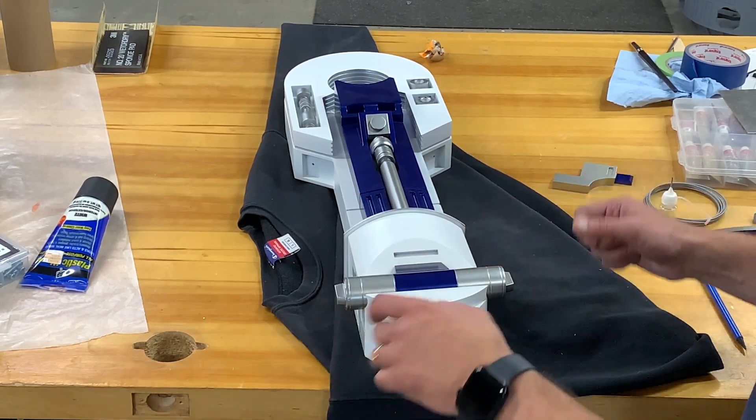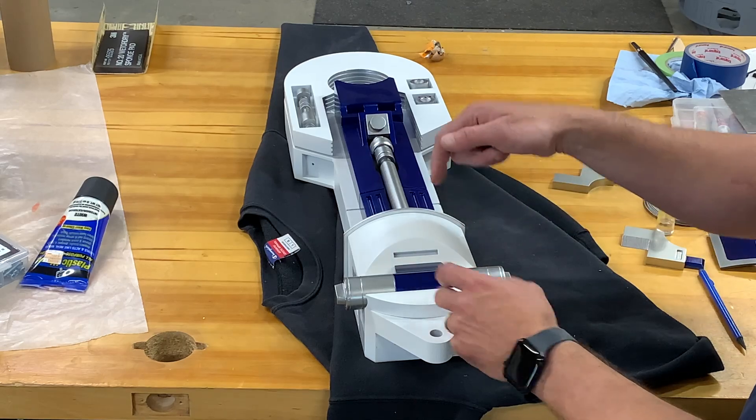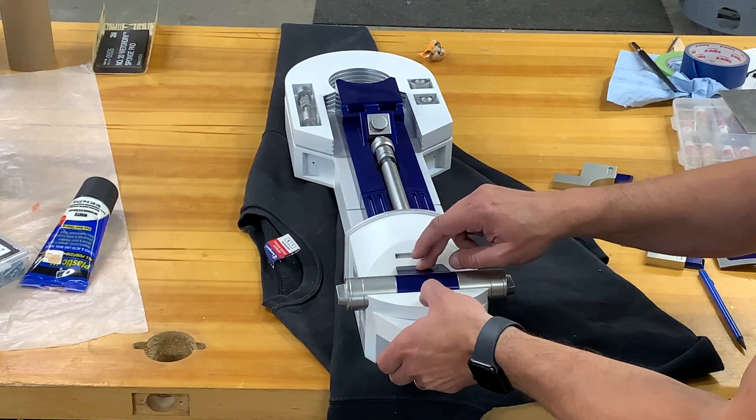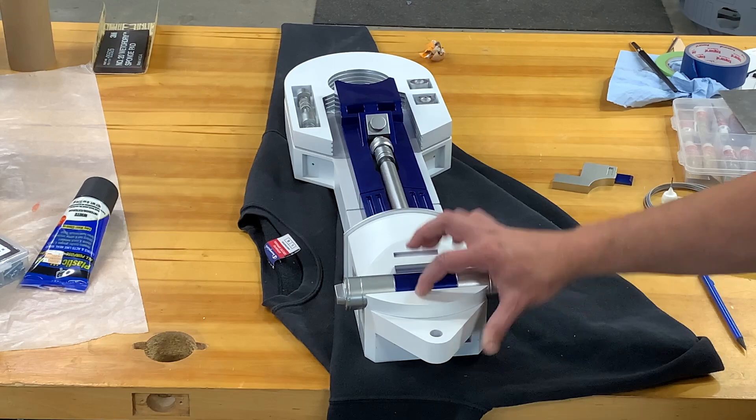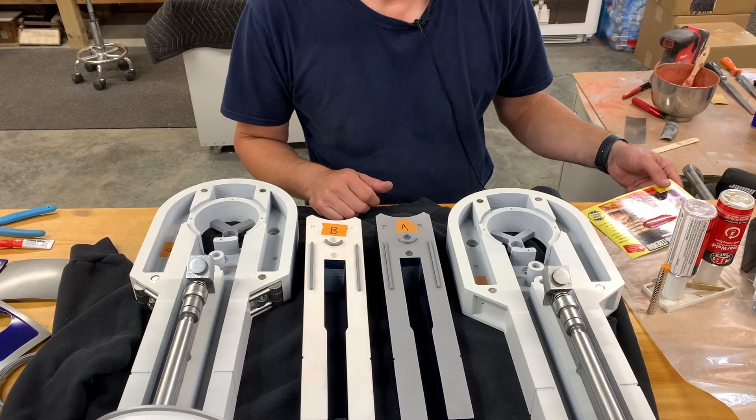There you go, it's that simple. I was always very nervous putting these pistons in — the very first one I built I put this part in first and then realized it was hard to finagle everything together. But if you get your glue down like I just showed you, it makes it a much easier process.